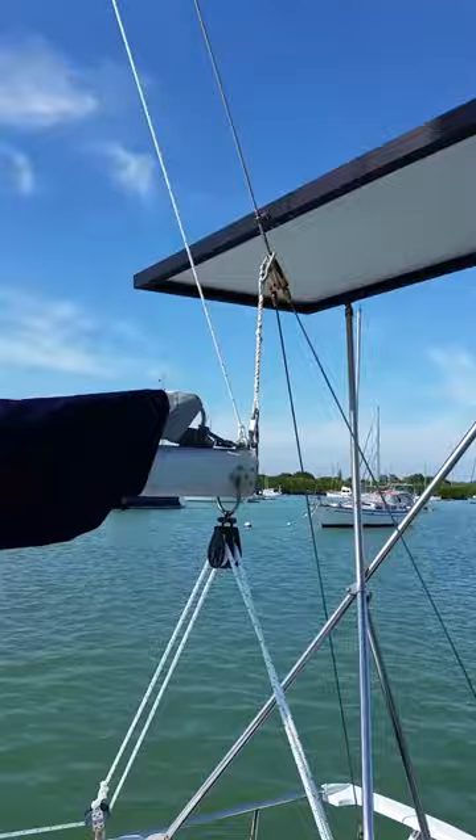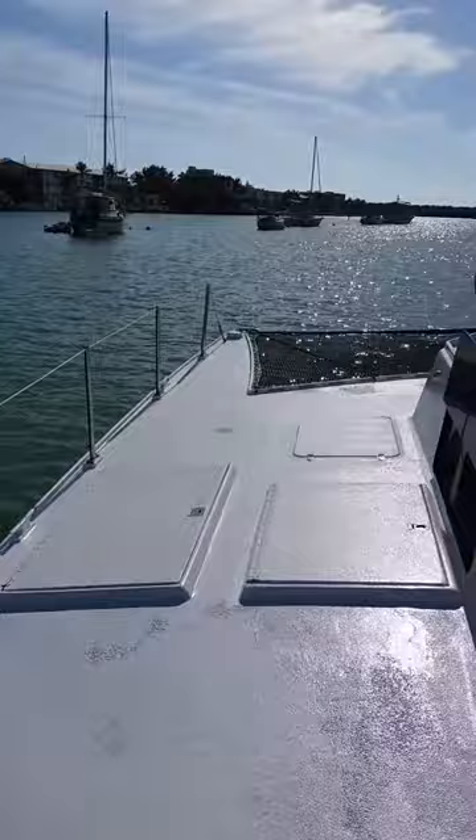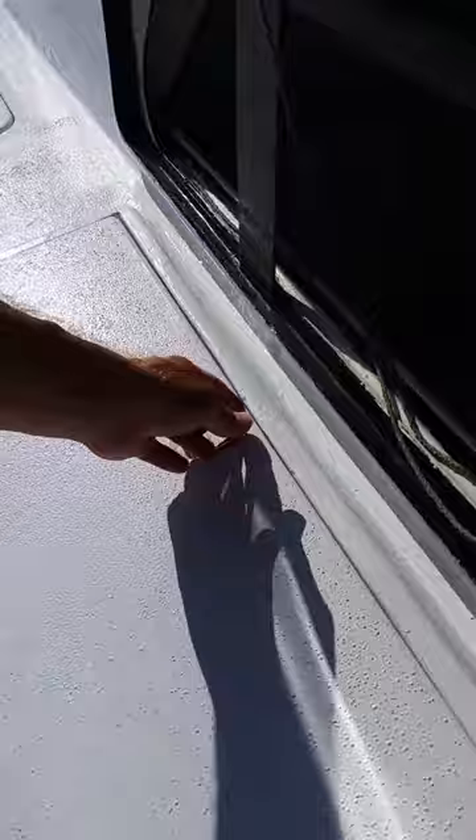We've got a solar panel mounted up out of the way — that's a 250-watt, quite new panel, a few months old. We've got sail covers and a bimini top. You've got big, wide decks. A lot of storage down in here — I've got it kind of cluttered, but there's a huge amount of storage space.